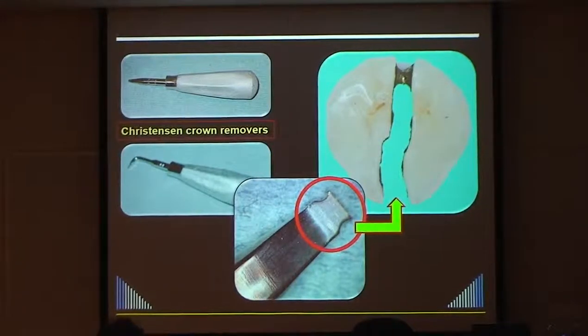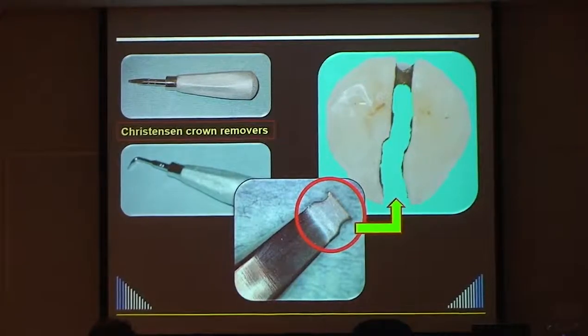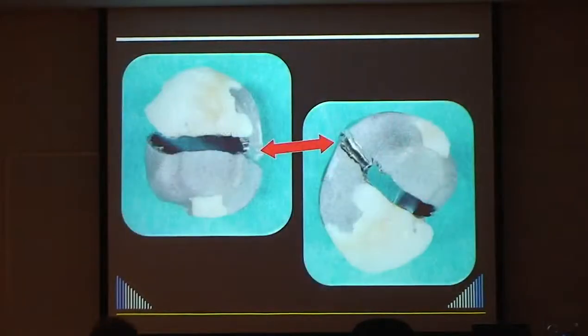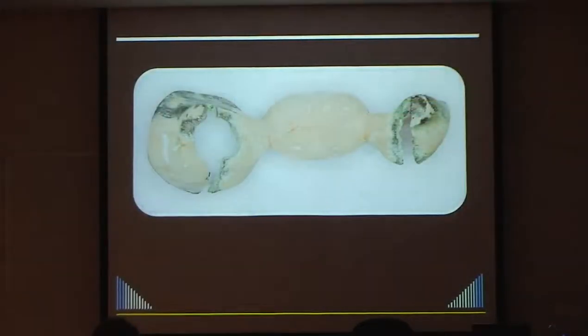The lingual side: just thin it out, and as you use the Christensen crown remover the porcelain tends to crack off - that's fine because the crown's going in the bin anyway. Same approach for a bridge: cut at each end and take them off. It's fairly simple and usually only takes about five minutes.